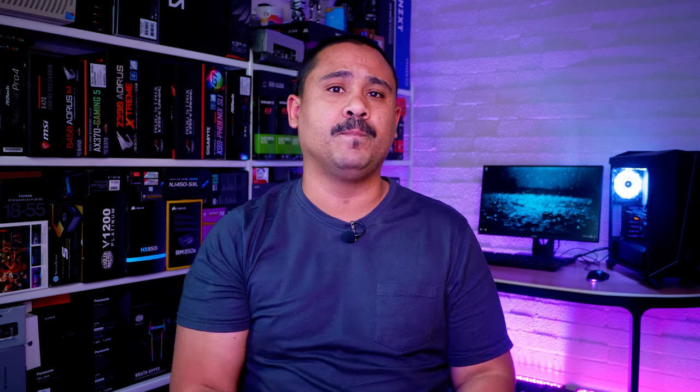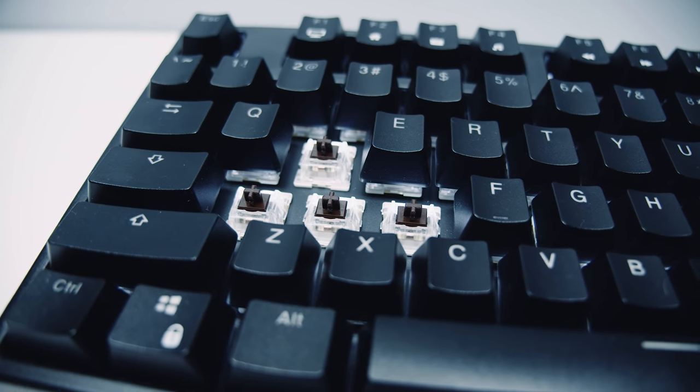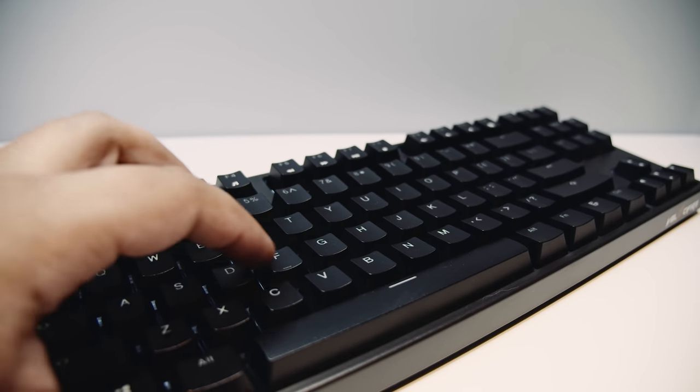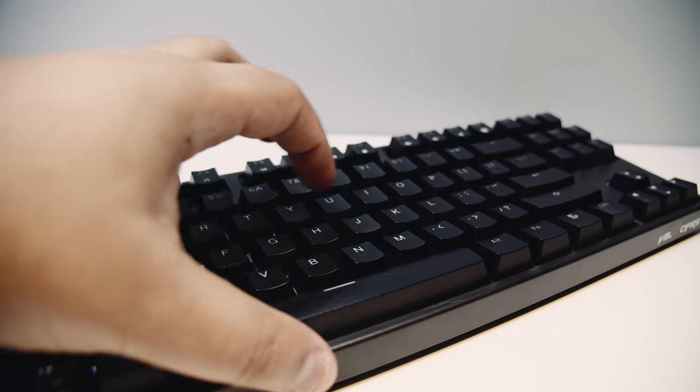If you leave the keyboard idle, it turns off the lighting and the keyboard itself to preserve power after about a minute or so. The switches used are Otomo Brown MX switches, which have a very similar feel to Cherry MX Brown — however, they're slightly heavier. Overall I think they feel pretty similar to Cherry switches and I like how they feel. Velocify did a really good job choosing these switches.